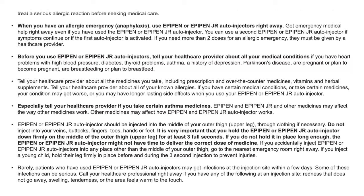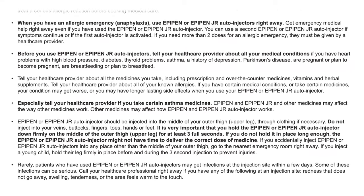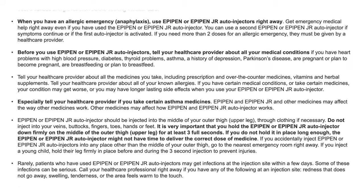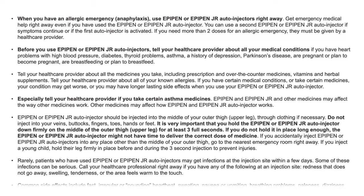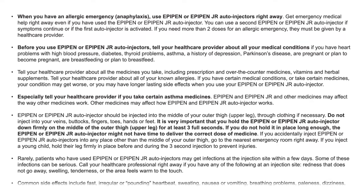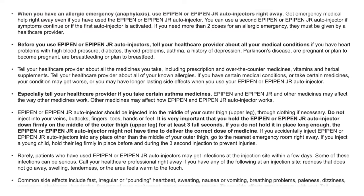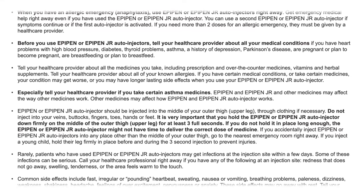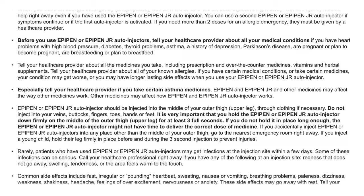If you have certain medical conditions or take certain medicines, your condition may get worse or you may have longer-lasting side effects when using your EpiPen or EpiPen Jr. auto-injector. Especially tell your health care provider if you take certain asthma medicines. EpiPen and EpiPen Jr. and other medicines may affect the way each other work.